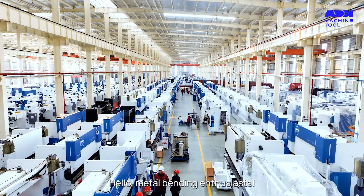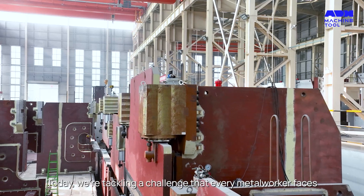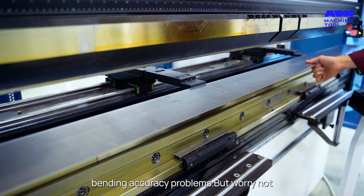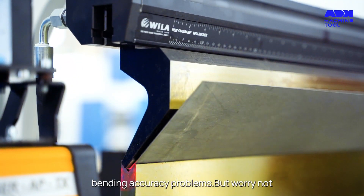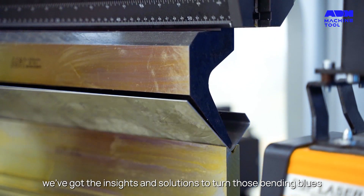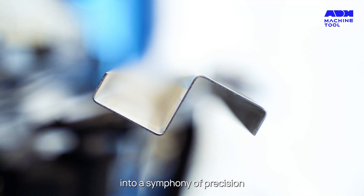Hello metal bending enthusiasts. Today we're tackling a challenge that every metal worker faces: bending accuracy problems. But worry not, we've got the insights and solutions to turn those bending blues into a symphony of precision.